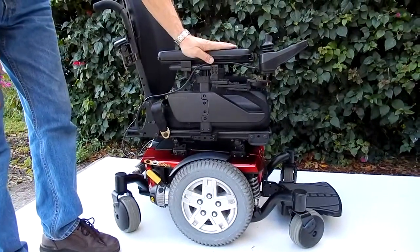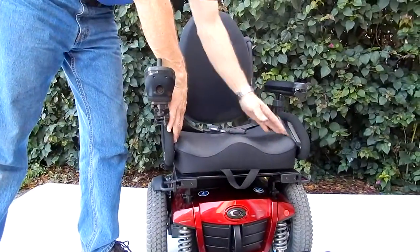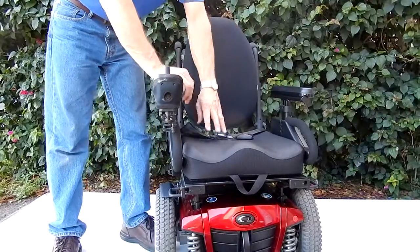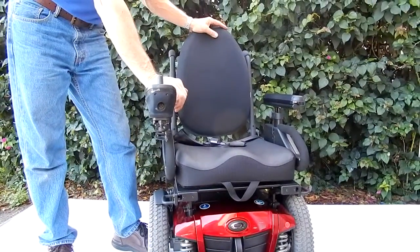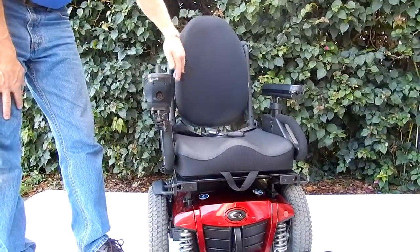This chair has a rehab seating. The seat on this chair is only 16 by 17, and the back is fairly small. So whoever's going to use this chair needs to be really small — this is built for a small person, maybe 130 to 140 pounds or less, with a little bit of height.